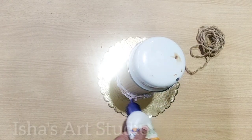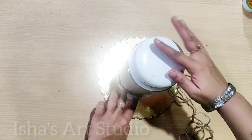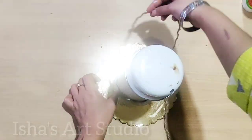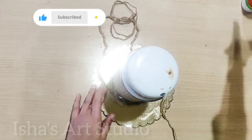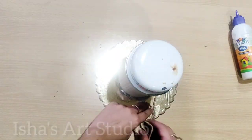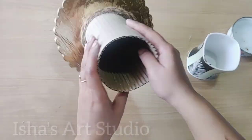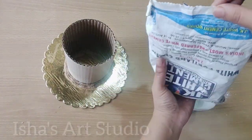Now we will take this jute rope which we will use to seal this cardboard properly so that it will not come loose from the place. It is very sturdy. Now we will take this white cement — but make sure this white cement...